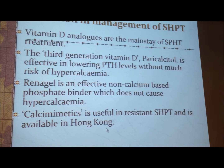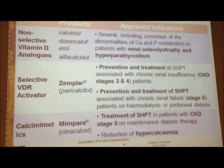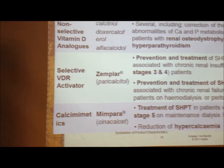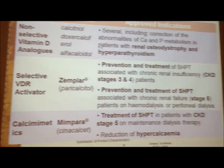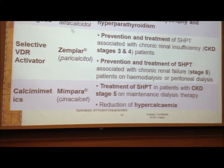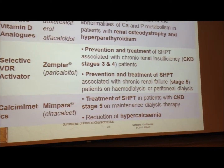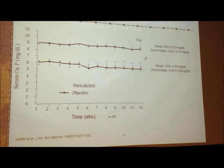Calcimimetics is also a very interesting method that I would like to refer to later. These are the products for secondary hyperparathyroidism. The reason I spend so much time on this is that if you don't treat secondary hyperparathyroidism, you end up with the patient having a heart attack. Previously, we had the non-selective vitamin D analog — we've been using this for a long time, the vitamin D derivative calcitrol. Then we have a more selective vitamin D analog called paricalcitol, which gives more effective suppression of parathyroid hormone and can reduce the risk of cardiovascular death in our patients.